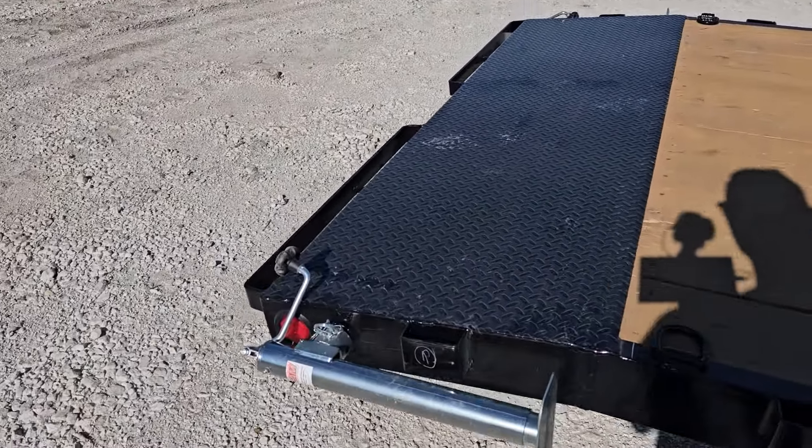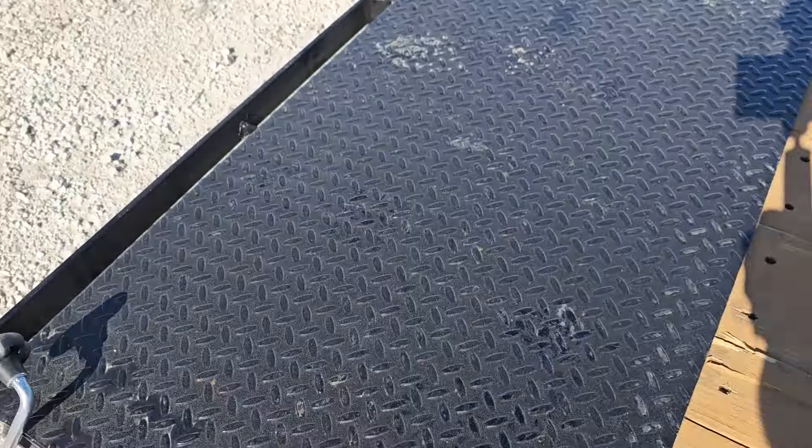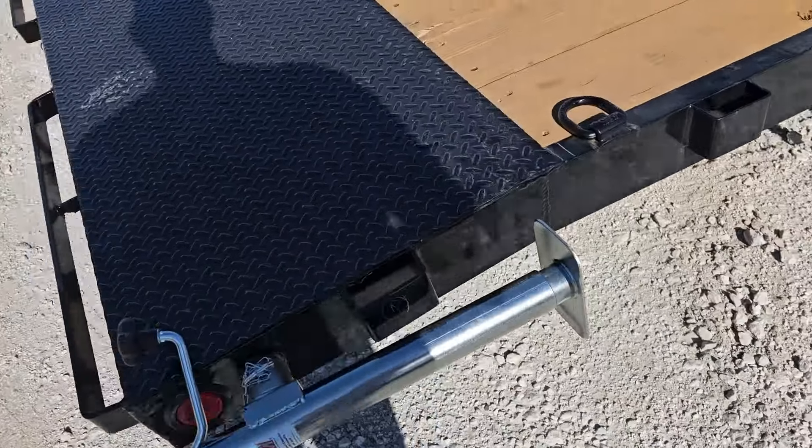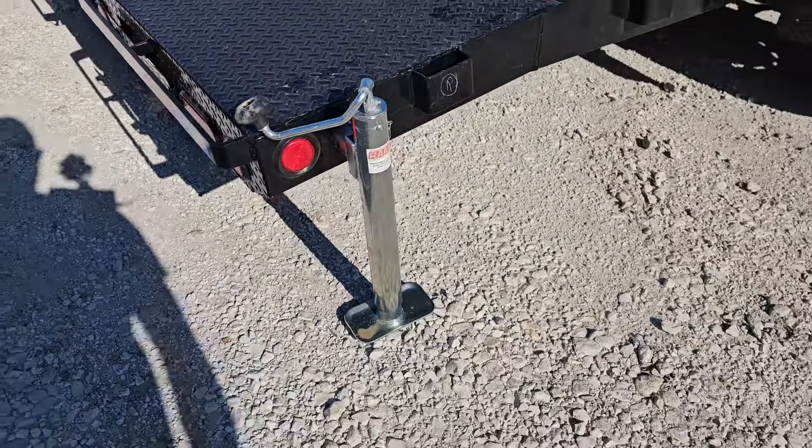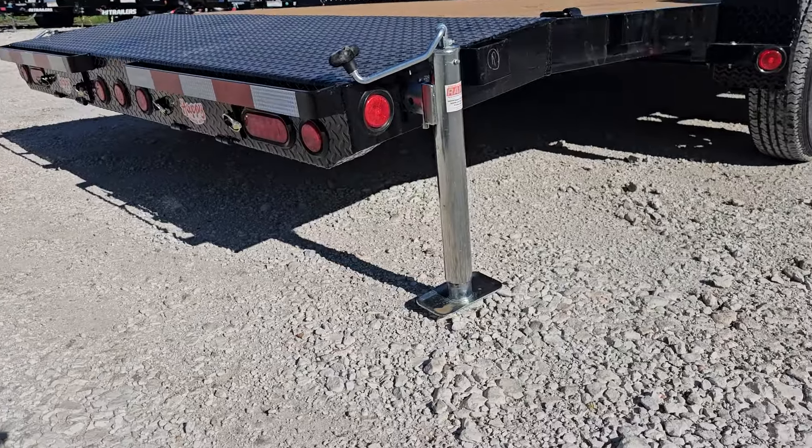Coming around towards the back, you've got a two-foot dovetail with diamond plate on the dovetail as well. You've also got the stabilizer jacks — you can just pull the pin, lock it in place, and adjust as needed. That gives you that extra frame strength as you're loading up anything heavy.